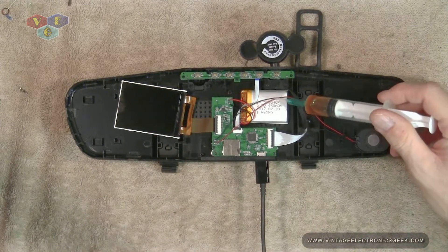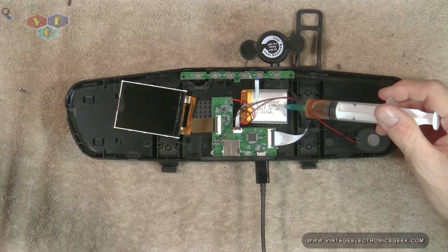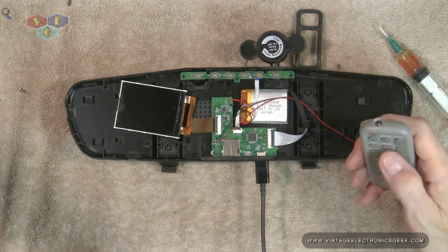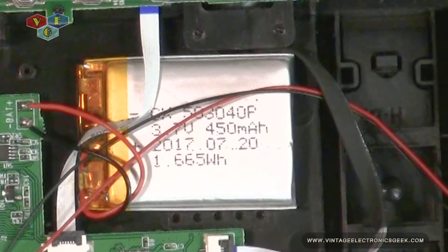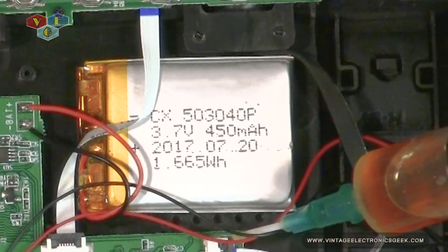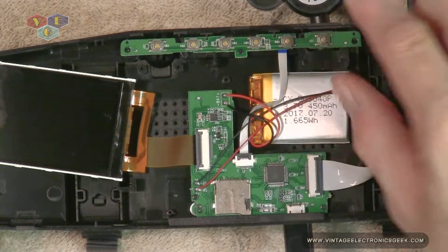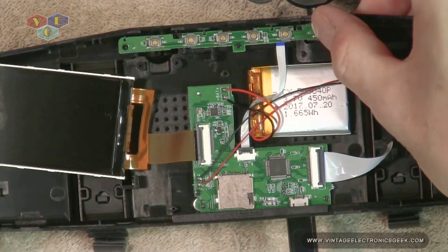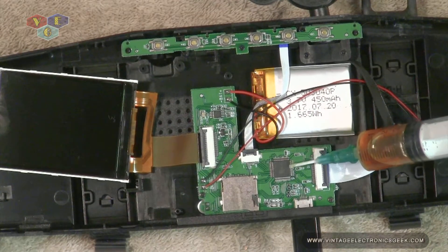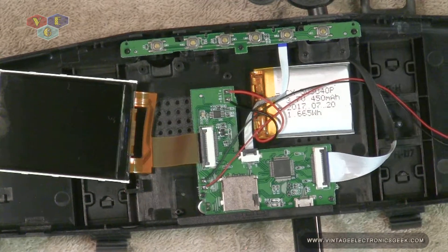We have the LCD screen right here and we have the battery. That's pretty much it. We have the buttons right here — these are tactile buttons, encased. Battery. The main board. We have the CPU here. We have the memory card jack there. We have the power jack here. And right here is the LCD display.